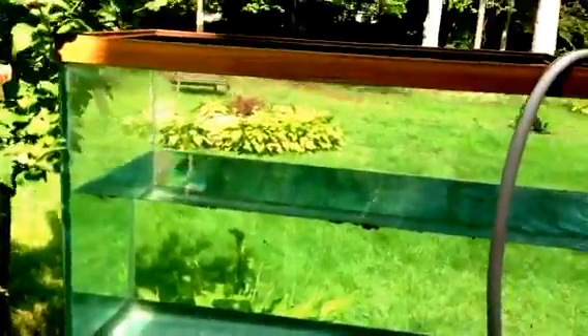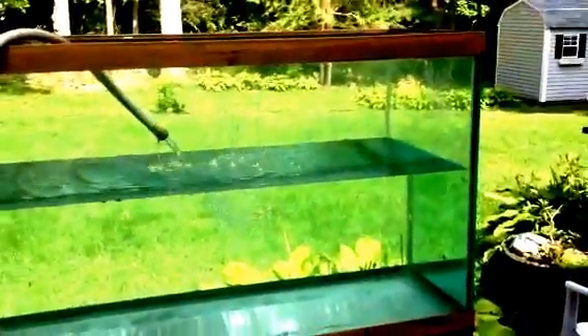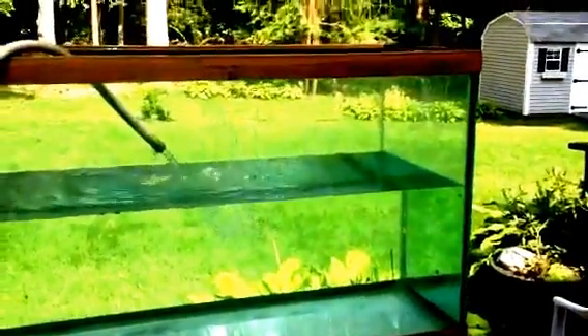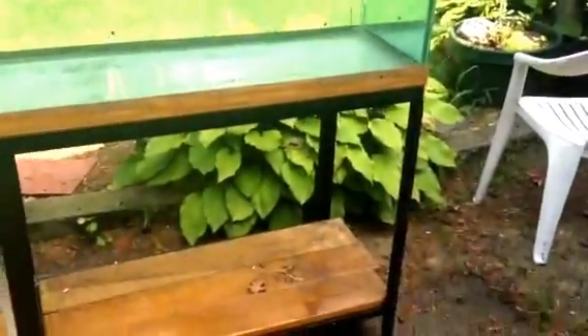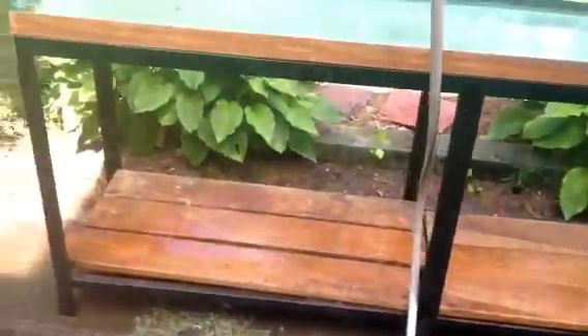This is my new 150-gallon aquarium — a friend gave it to me, he had no use for it anymore. I'm filling it to see if there are any leaks; so far, so good. It also has a wrought iron stand on the bottom. Looking for tips on how to cover that up and make it look nicer.